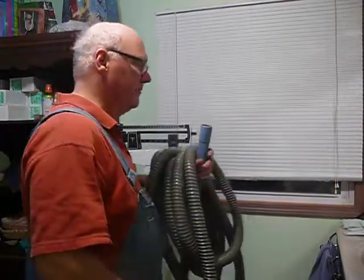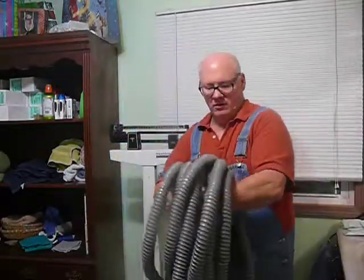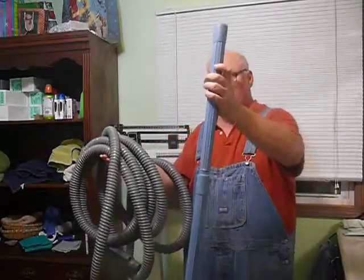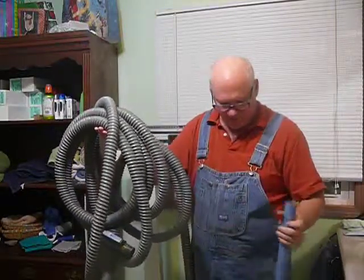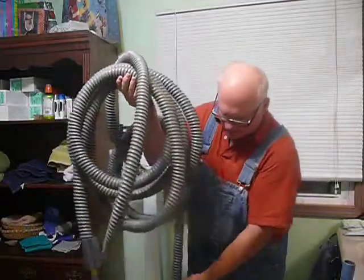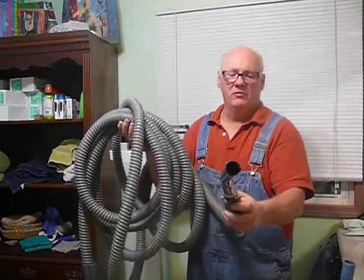Hey Mr. Ryan. Let's see if I can do this. Here's the hose — a 30-foot hose. Here's what we connect to the hose. This is what we plug in. On the end it's got an on-off switch so you can turn it on and off while you're using it.